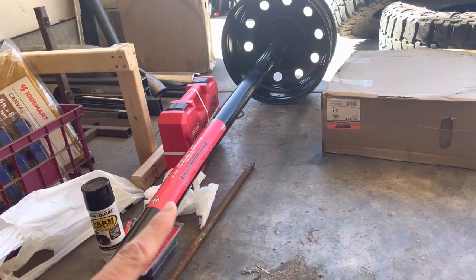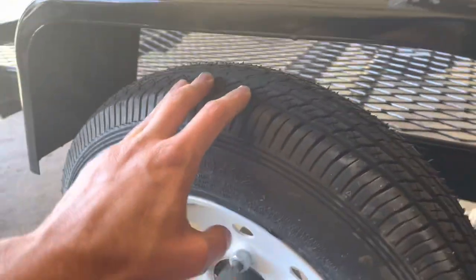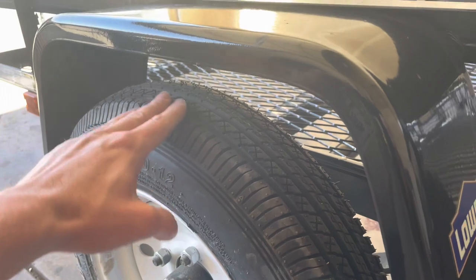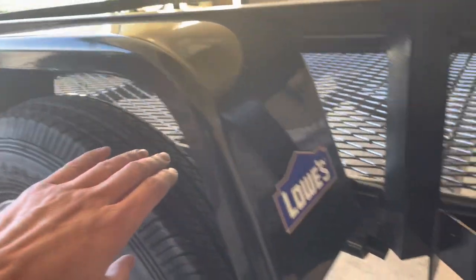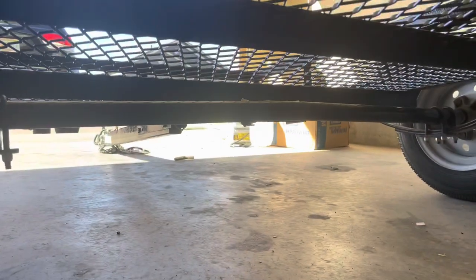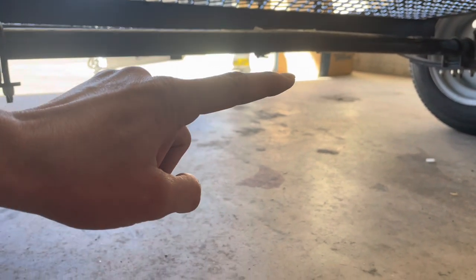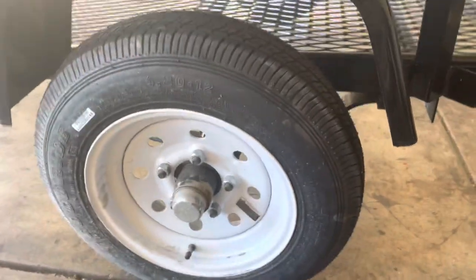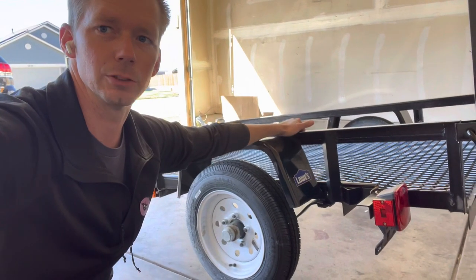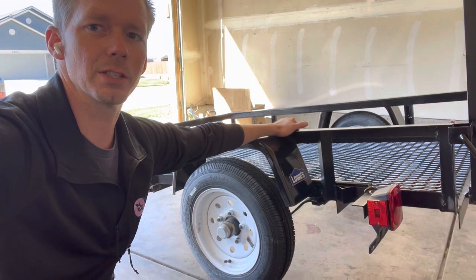The way these pre-cambered ones work is under no load, if you can imagine — this is a skinny little tire so it's going to matter less — but with the camber, this part of the tire here is touching the road and potentially this part in here isn't. As you put weight on the trailer, you can see the camber, see the bow right there? As you put weight on the trailer, this flattens out and your tires flatten out too. So this axle design is really for a trailer that's going to have a constant load on it. If you're not going to have a load, you're going to wear the outside of your tires.